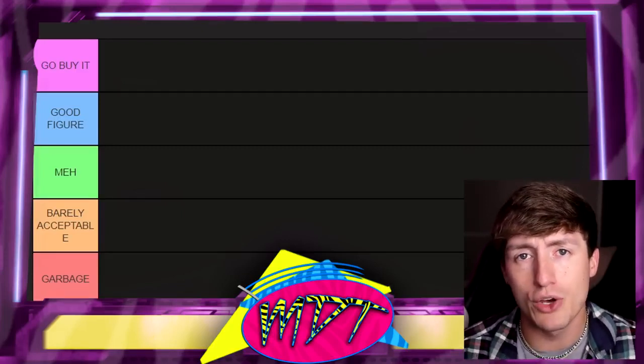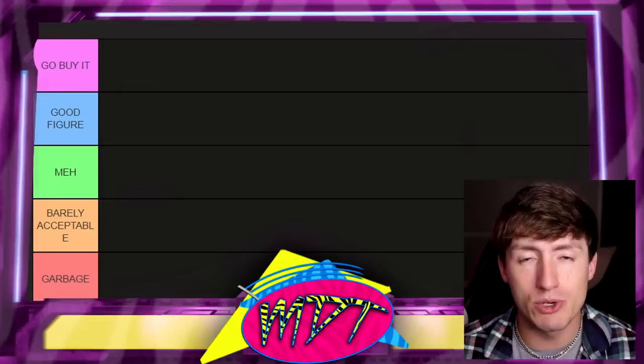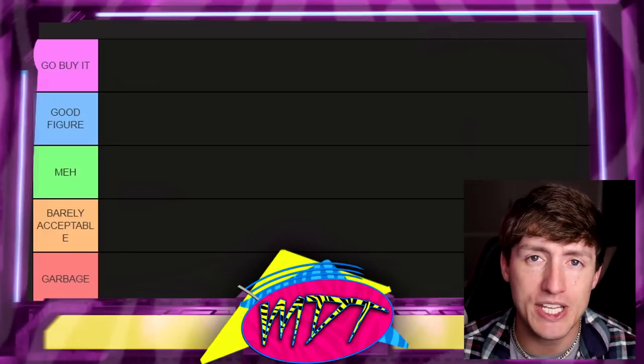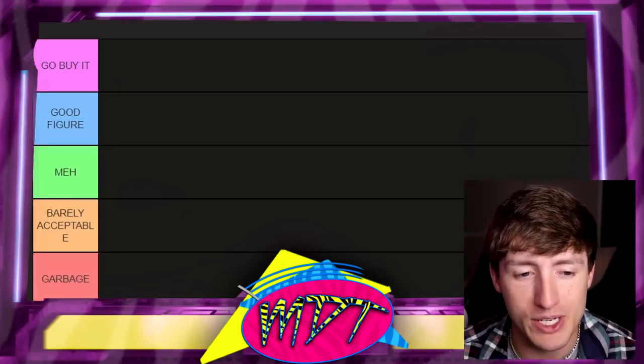If you've been living under a rock, CM Punk did in fact actually return to WWE at Survivor Series 2023 War Games. He showed up at the end of the show, and what better way to celebrate than to rank all of his action figures.